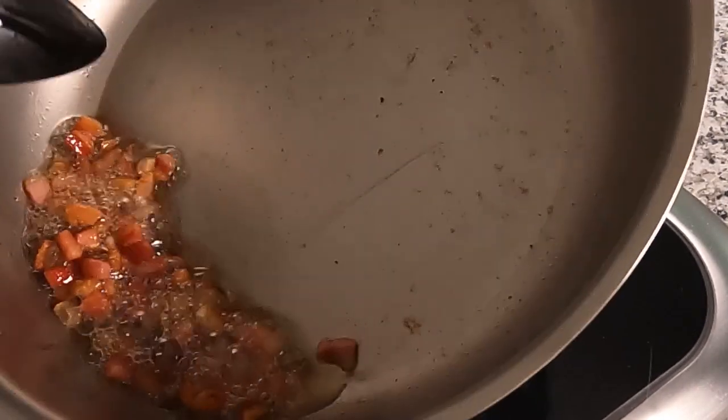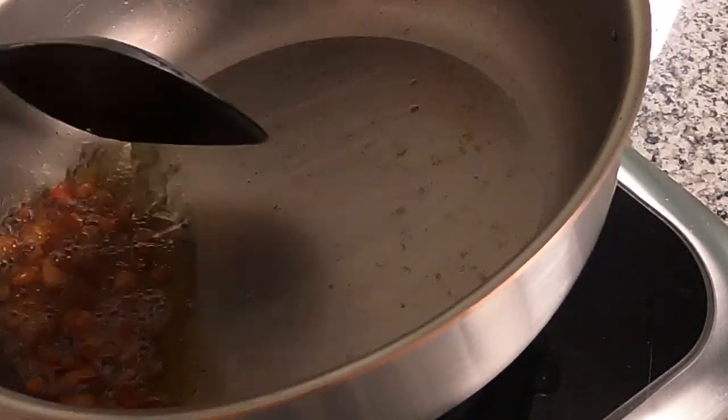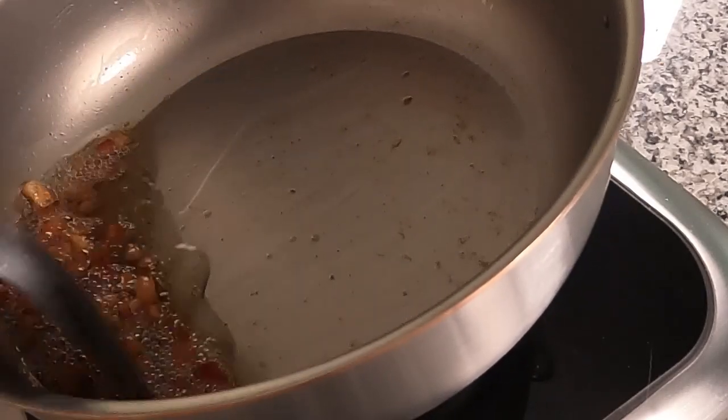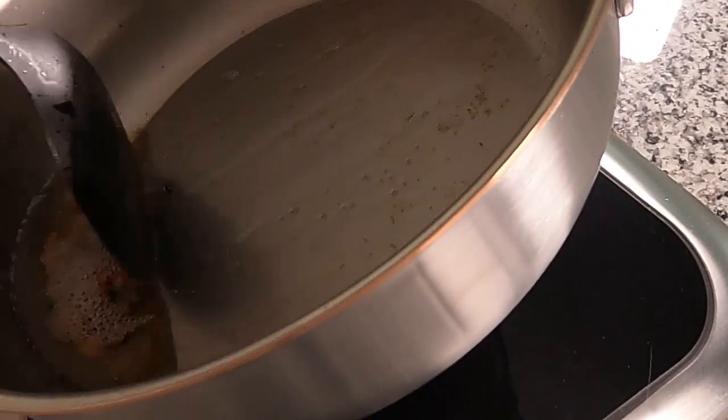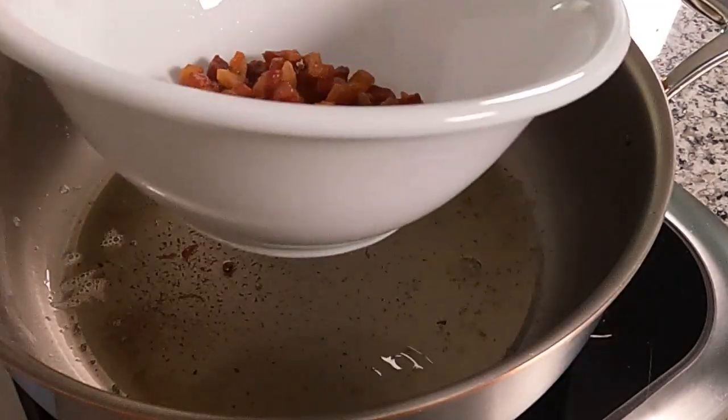I just kept moving it around and tossing it through to make sure it would get evenly coated in the hot fat as it cooked down and fried into these little bacon bits — Italian bacon bits, kind of — made out of face. Pig face. There it is, pig face.